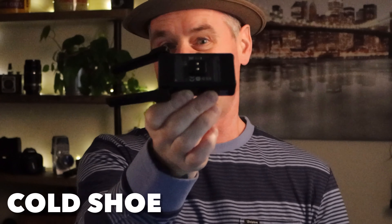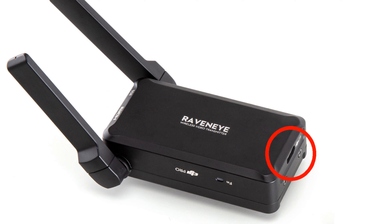When looking at your Raven Eye, it has a hot shoe on the top or bottom, depending on how you're looking at it. This hot shoe you can connect, or if you're using a cage. It transmits an image, so you can use it without the gimbal. On the backside of the Raven Eye, it has one input port.